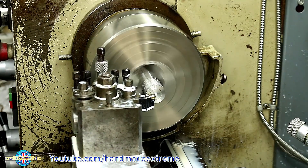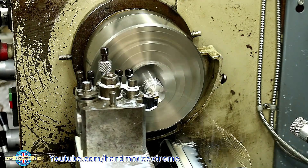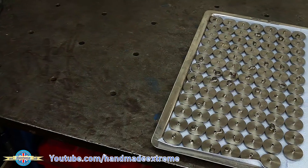It's important that the faces be really nice on these parts as the customer wants to have their logo etched onto them. Rinse and repeat that process a hundred times and this is what you end up with.